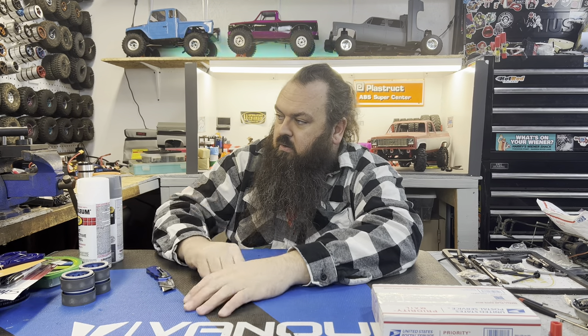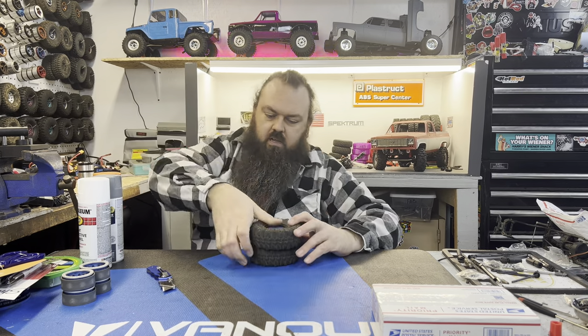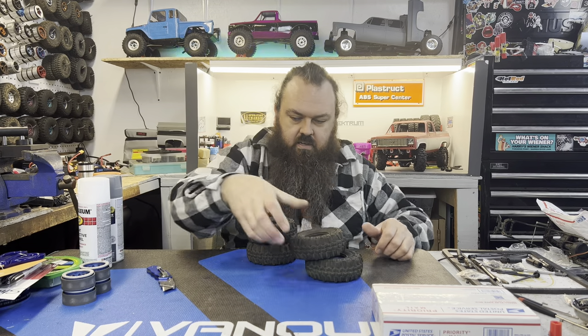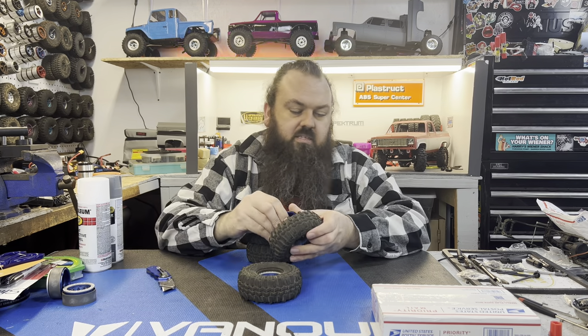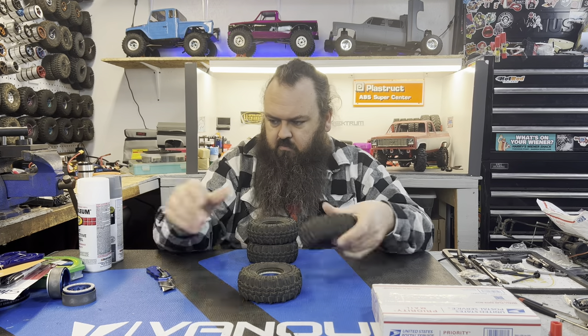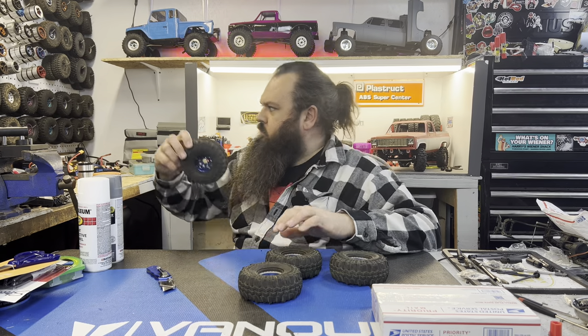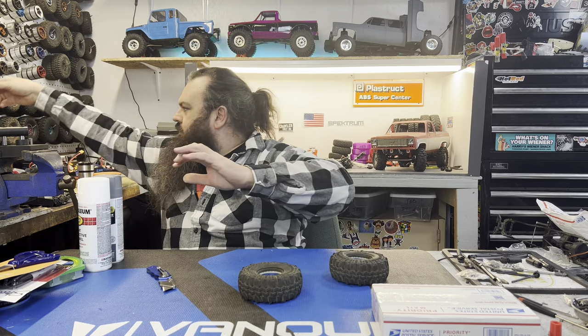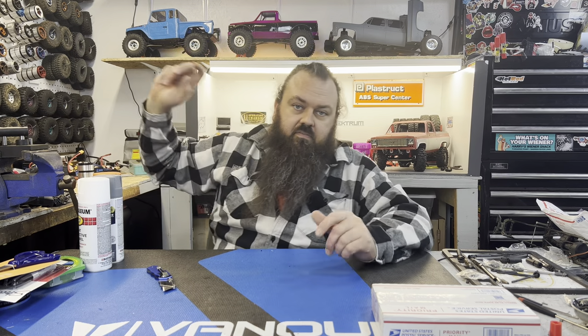I don't know what I'm going to do with them, but I got them. I'll put them up on the wall — I'll put them in these swampers right here just to get them out of the way, take up less space. Now that those are mounted and wall mounted, I'll put them back over here, get them out of the way. My favorite color is blue, so I was pretty excited to get those blue Method 101s.